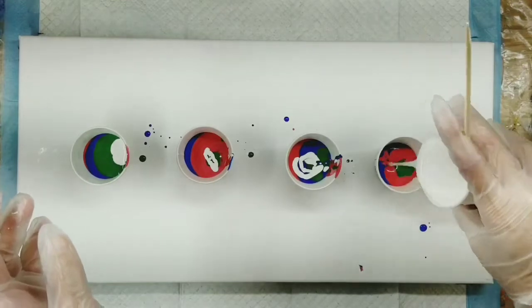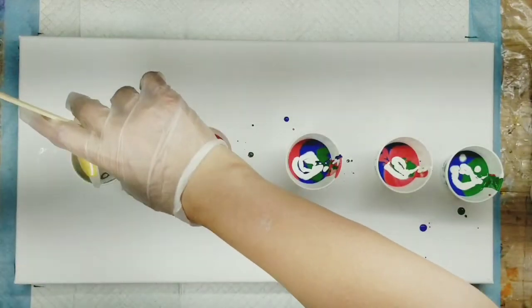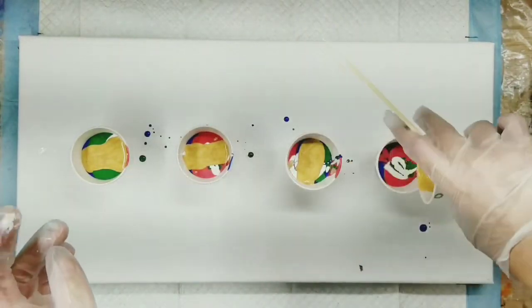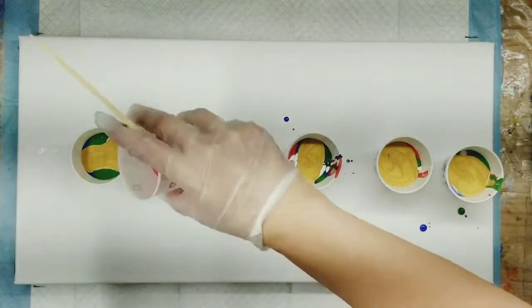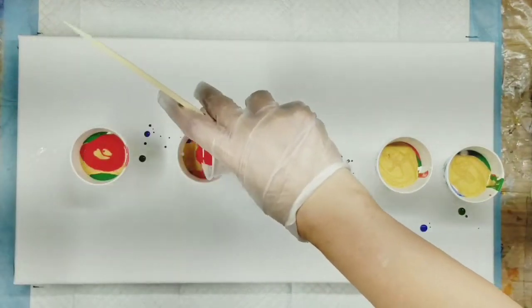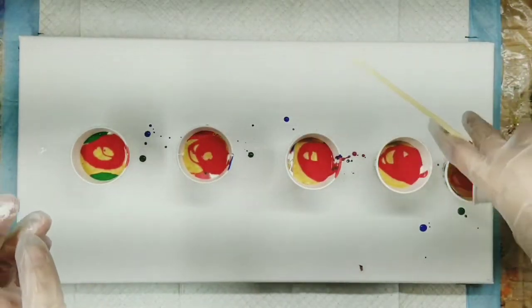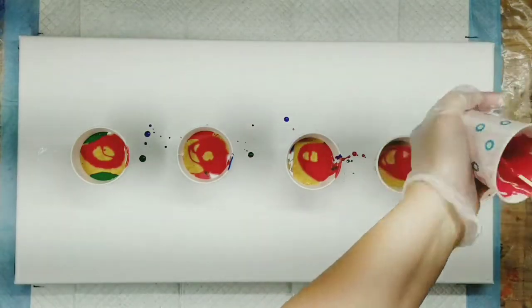And that is easier to fill than if I had just put them all at the top. Also, I am doing something I've tried before, and that is using Milk Paint in a flip and drag. It didn't work the last time. I'm hoping it will work this time. We will see.